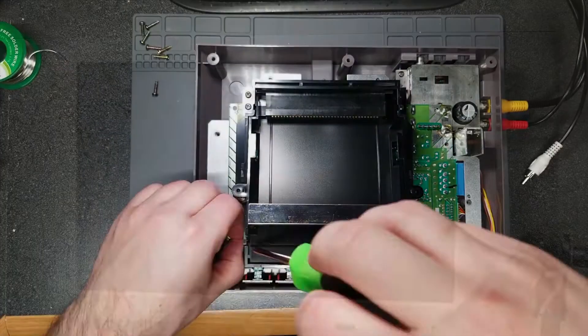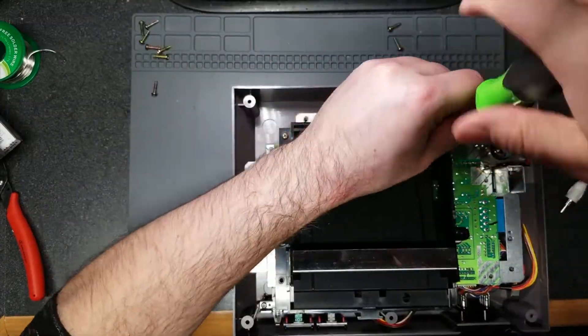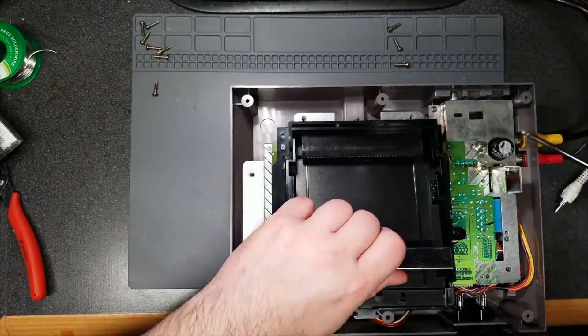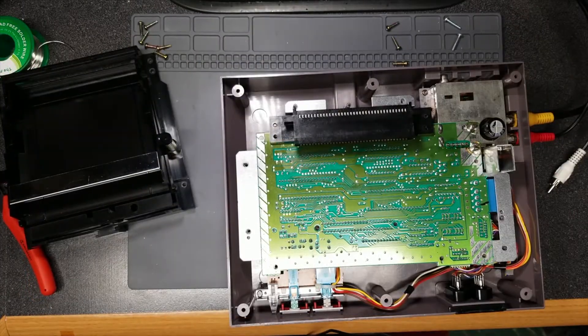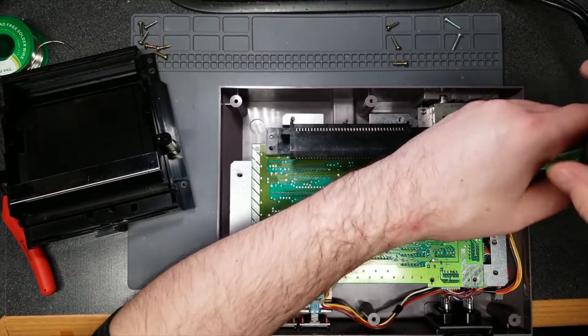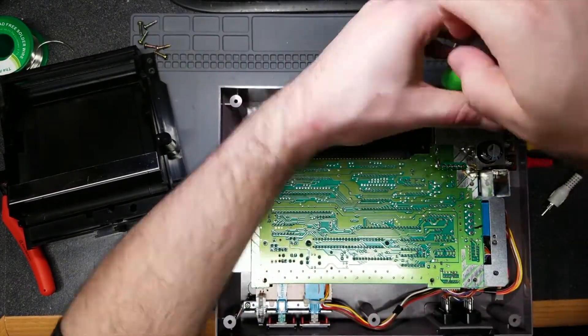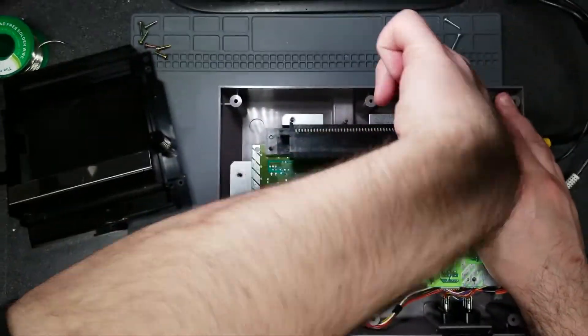I still have this issue, and that leaves me with two possibilities. I can either try to recap everything — even though the capacitors test good, maybe they're drying out. If recapping doesn't fix it, the other option is the PPU. These are becoming harder and harder to come by. As of the recording of this video, eBay only shows two of the RP2C02 chips available, and they're not cheap.